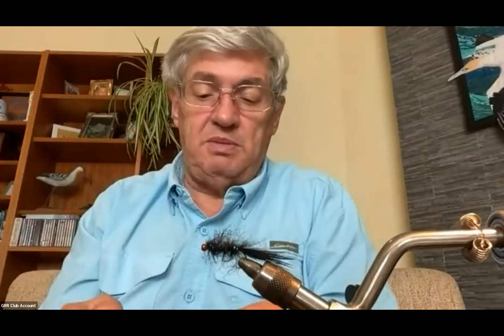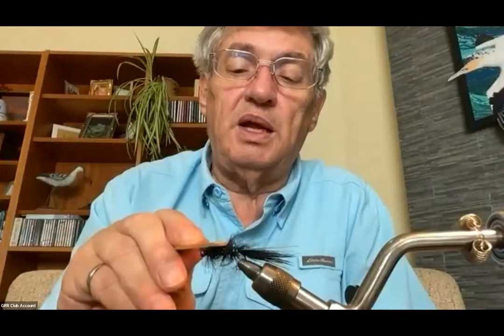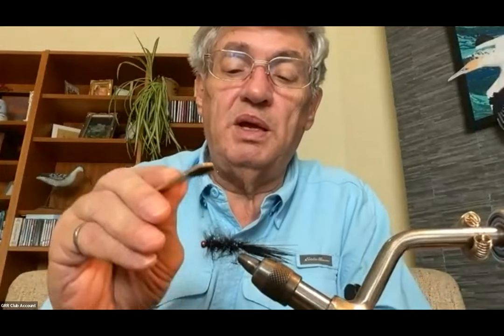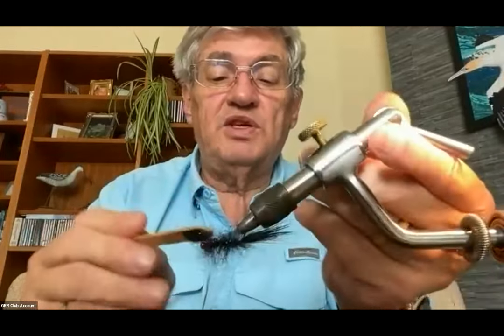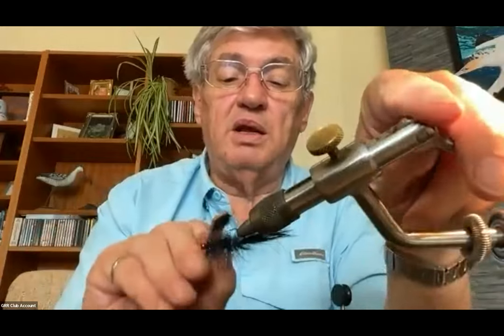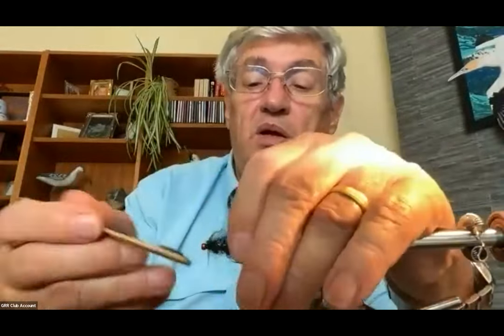I take my little tool again and pick at the body to rough it up and make it go all fuzzy. This is not a neat and tidy little body — it's all fuzzy. I wet my fingers a little bit and slick it back so I've got a nice, even, round body.